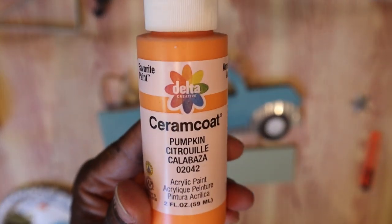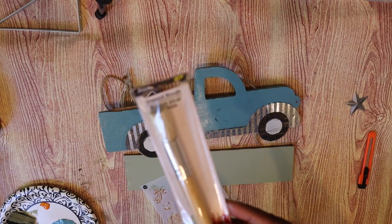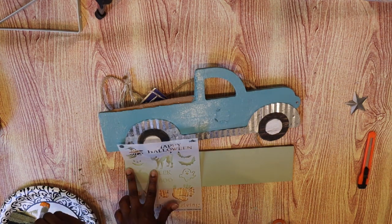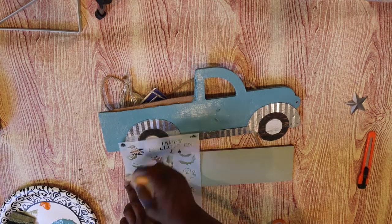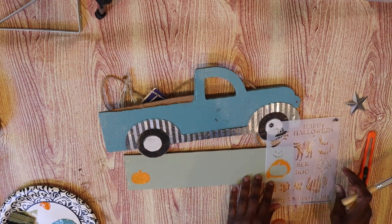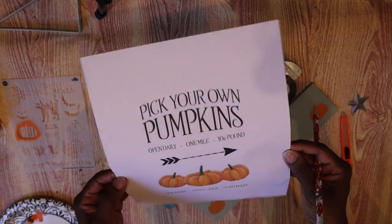Now using Pumpkin from Ceramcoat — I found this stencil at Target right in the area where the paints are sold. It actually came in a pack that had stencils for every occasion. I'm using the stencil brush from Dollar Tree, and this particular stencil is for October — it has Halloween and autumn themes on it. I'm going to use the pumpkin paint to stencil two pumpkins on the side, one on either end.